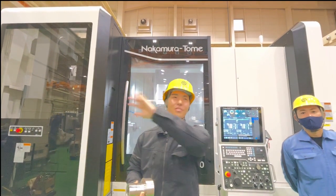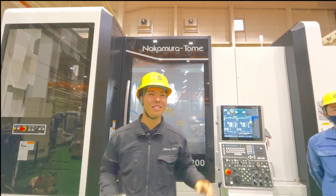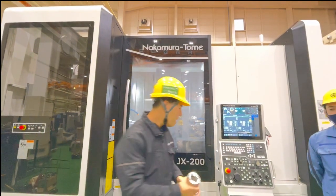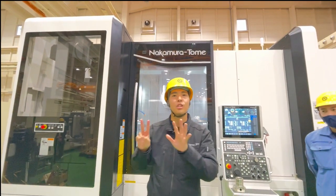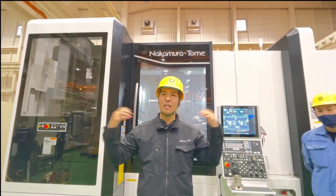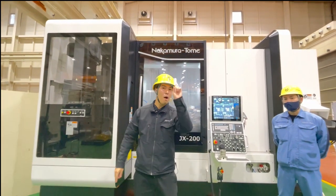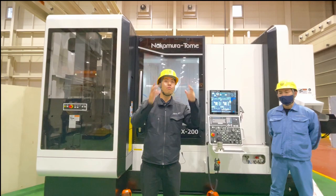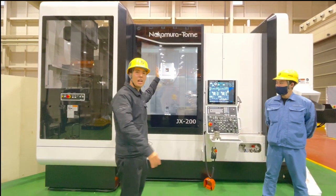It's like an auction! At the exhibition, we asked the same question. The maximum answer was seven machines. But our answer — I think everyone knows — is just one machine, from material to complete part. That one machine is the JX200.